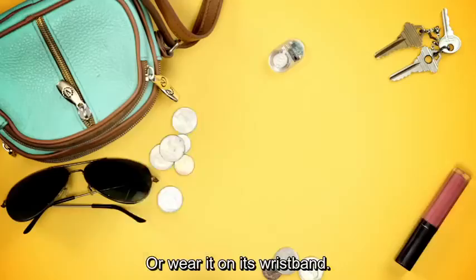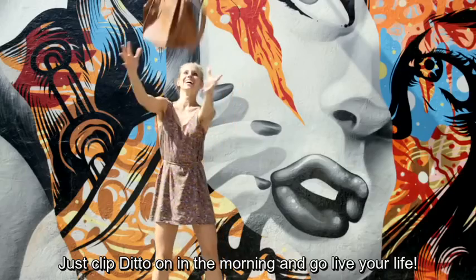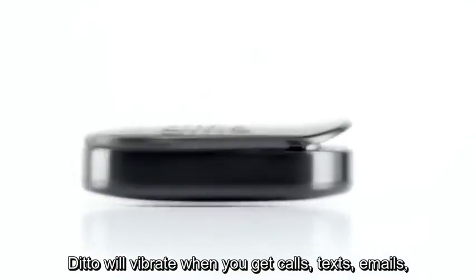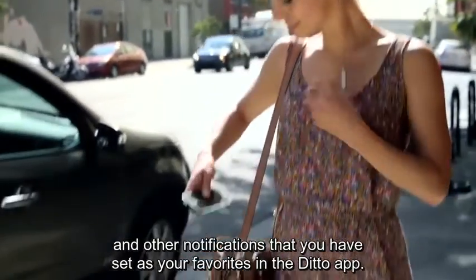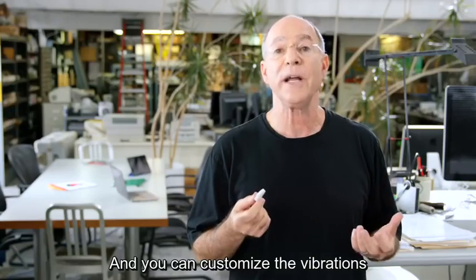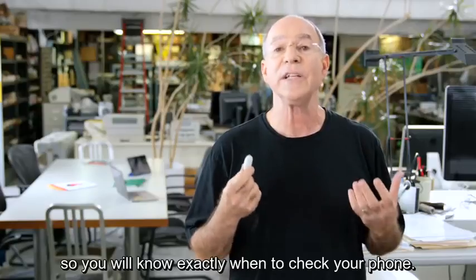Or wear it on its wristband. Just clip Ditto on in the morning and go live your life. Ditto will vibrate when you get calls, texts, emails, and other notifications that you've set as your favorites in the Ditto app. And you can customize the vibrations so you'll know exactly when to check your phone.